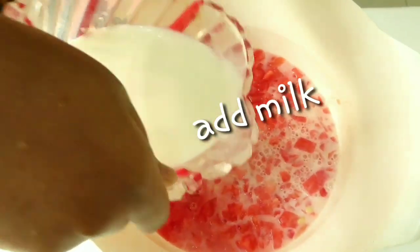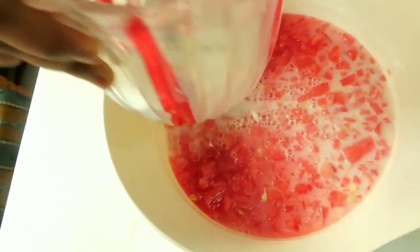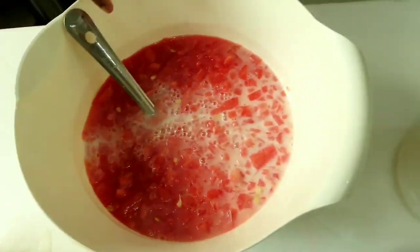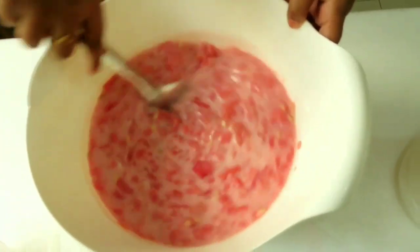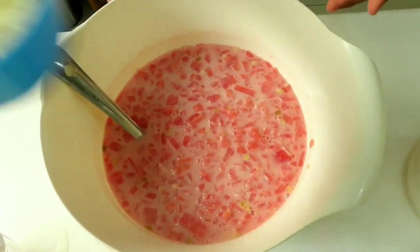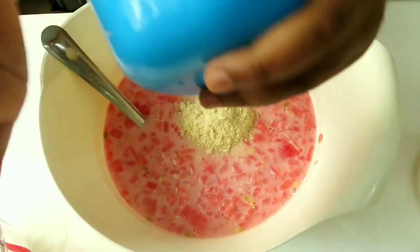I will mix it in a little bit. I will add the cashew nuts.